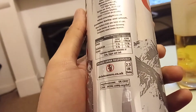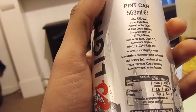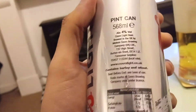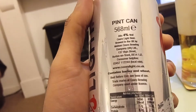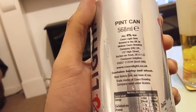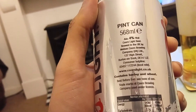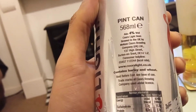The can is made from recycled material, which is good for the environment. The alcohol percentage is 4%, as is typical for this type of drink. Brewed in the UK by Molson Coors, Burton on Trent. Contains barley and wheat.